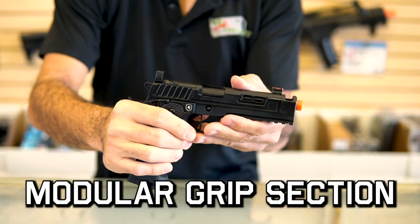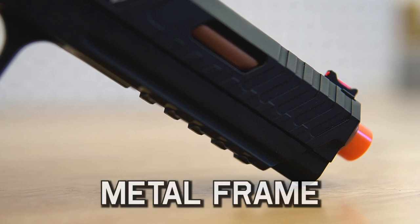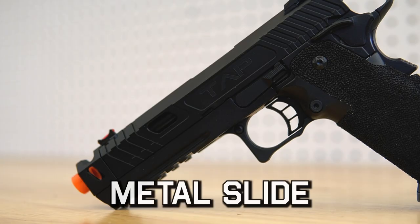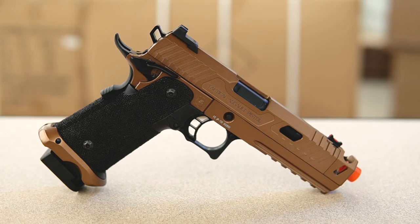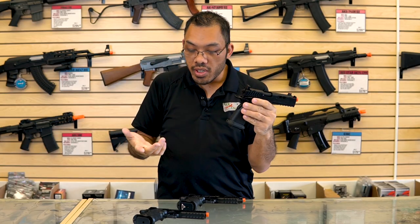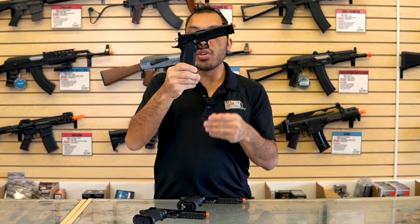The grip portion on Hi-Kappas is typically polymer and the frame is going to be metal. This keeps the weight down and the balance pretty reasonable with that extra-large magazine sitting inside the grip. The grip module is usually swappable — I've tested the Jag and Echo Ones and they're pretty much compatible with Marui-style parts.